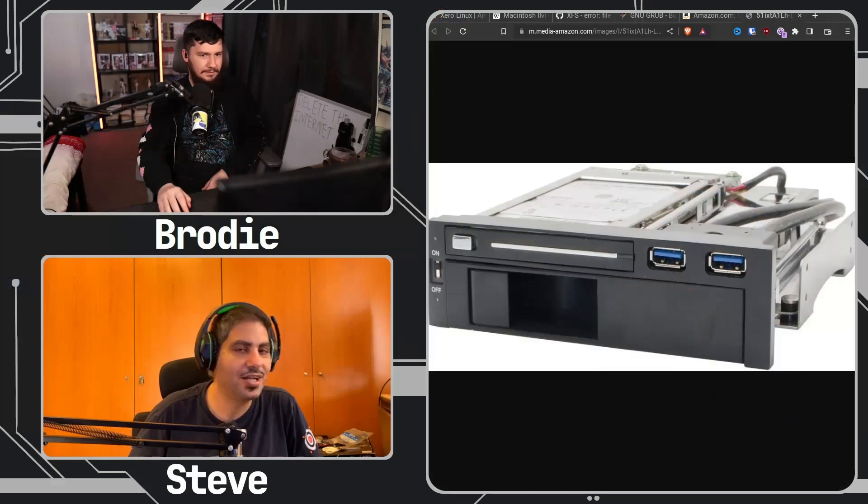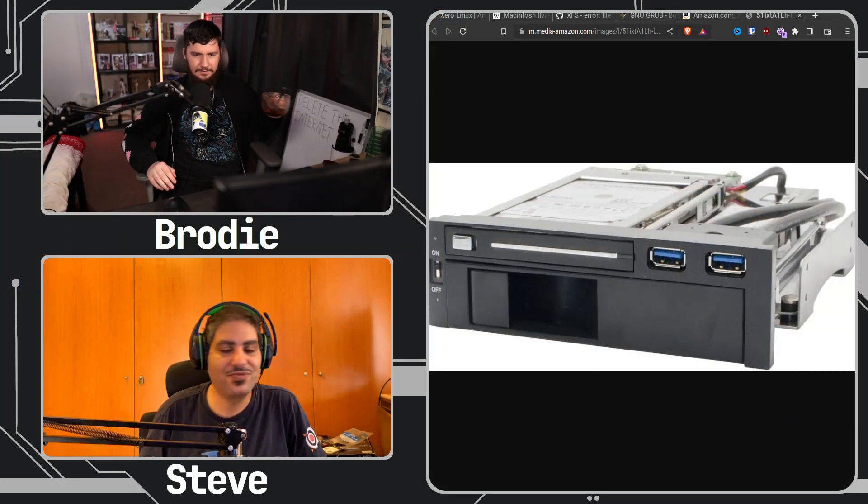It has slots for both 2.5-inch and 3.5-inch drives. I'll send you the link. I'm going to show you a picture of it rather than the order page — don't want to dox myself with my address showing. But yeah, just the picture is what matters.